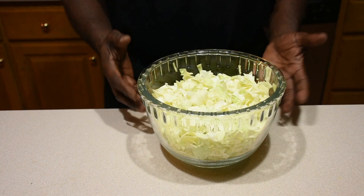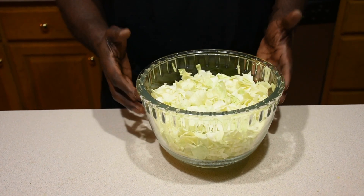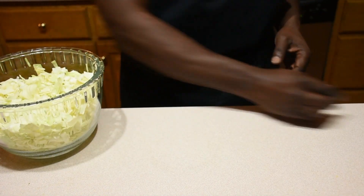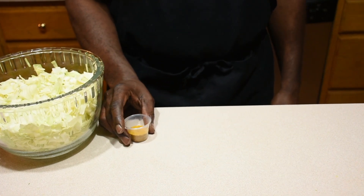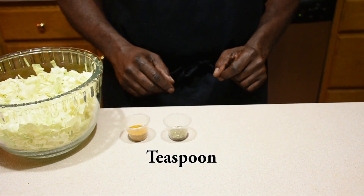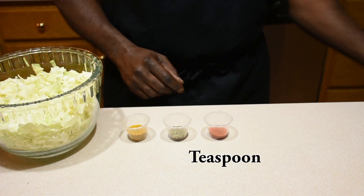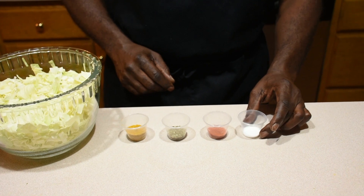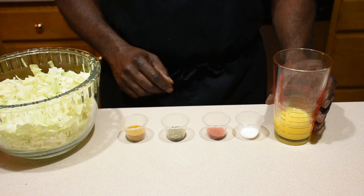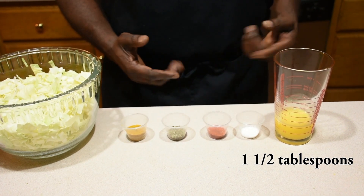But today we will make cabbage that you will love to eat again and again. My cabbage recipe is very simple and anybody can make it at home in about 10 minutes. I start with half a head of medium-sized cabbage, then a tablespoon of curry, a teaspoon of basil, a teaspoon of paprika, half a teaspoon of salt, and some butter-flavored vegetable oil for extra flavor.